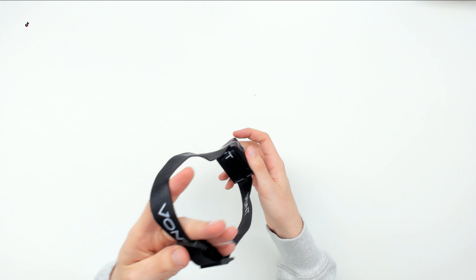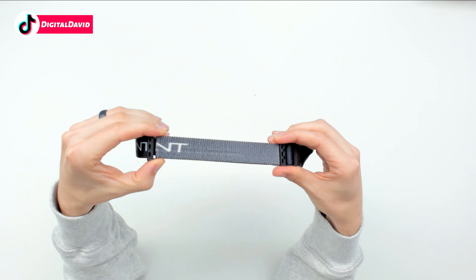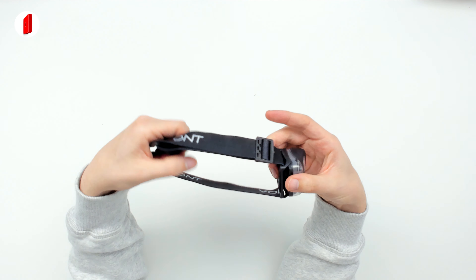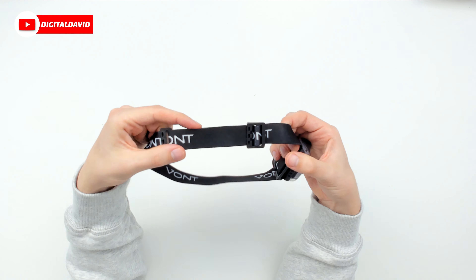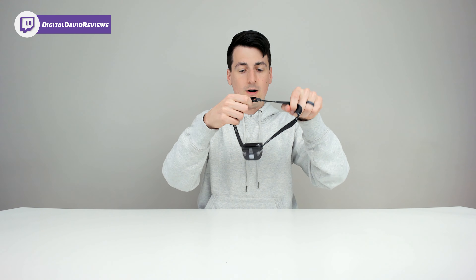Now let's get this fitted on our head. You can see with the straps you can just pull them to make really easy adjustments, or you can release it back the other way. Let's fit this on my head.